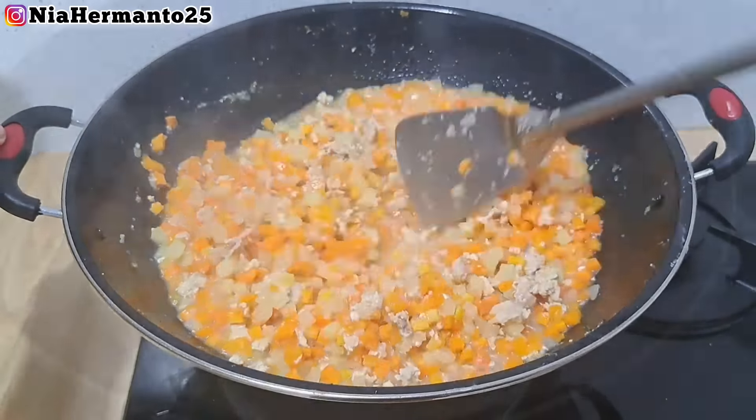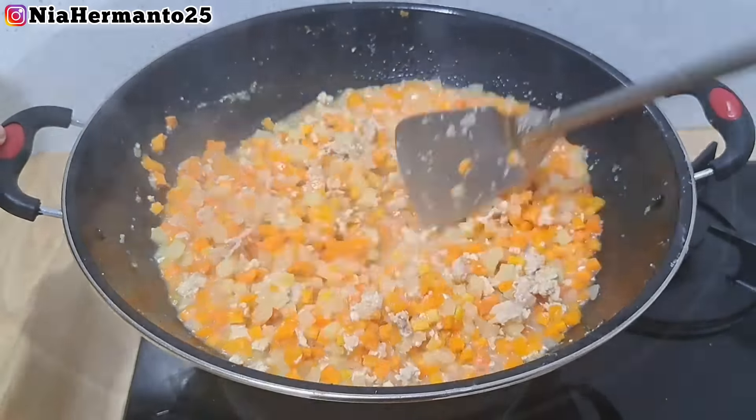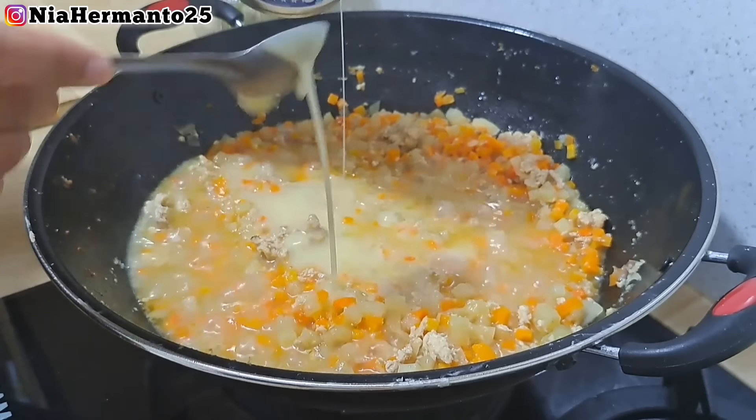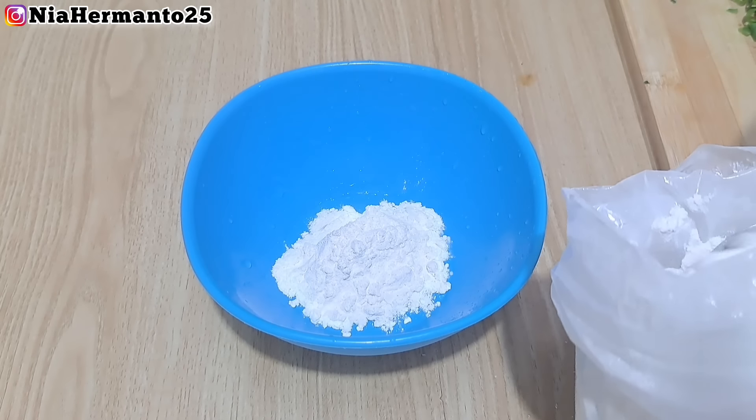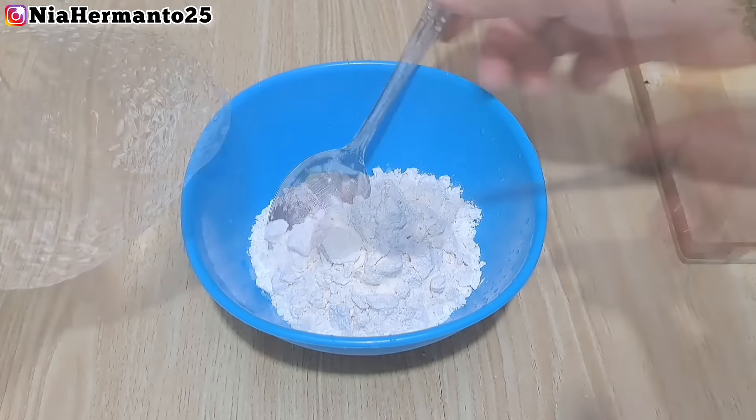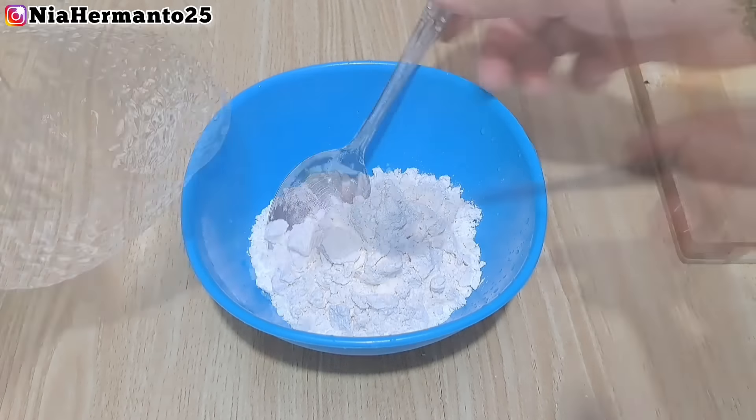Sambil nunggu lunak, aku potong-potong seledri dan daun bawang - cincang halus seperti ini untuk taburan di isian risoles rogutnya. Usahakan pakai daun bawang seledri yang lumayan banyak biar nanti wangi hasilnya. Untuk bumbu aku kasih garam, gula pasir, roiko, dan lada bubuk. Kalau bumbunya udah diaduk rata, baru aku masukin susu kental manis - disini aku pakai merk Carnation sebanyak 5 sendok makan. Kalau mau pakai susu sasetan bisa pakai 2 saset.